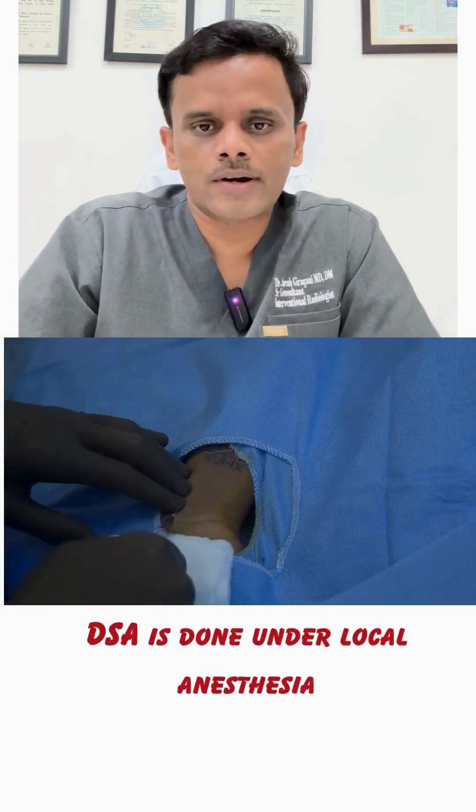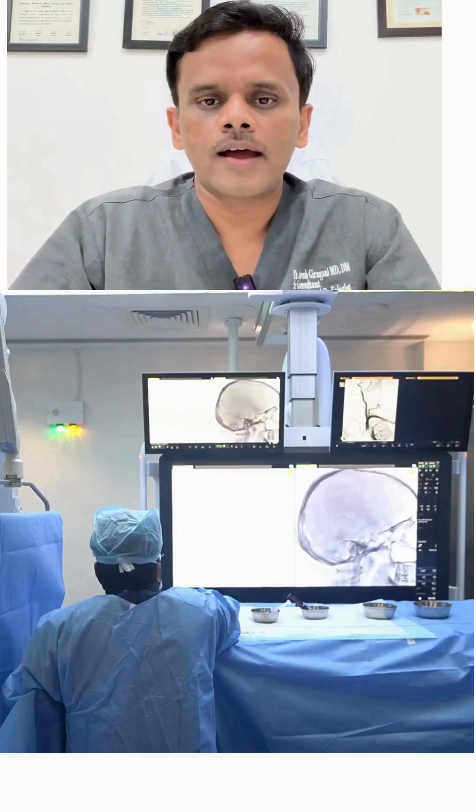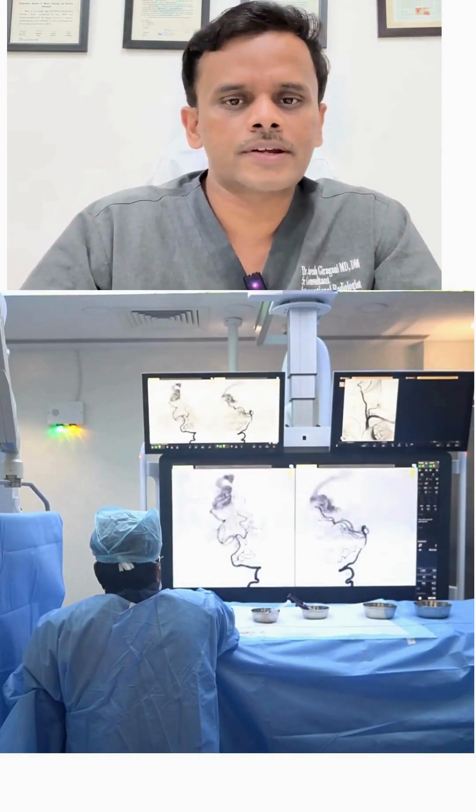It is done under local anesthesia, where the local anesthesia is given only to the wrist or the groin. Then the dye is injected and images and videos of brain blood vessels are taken.